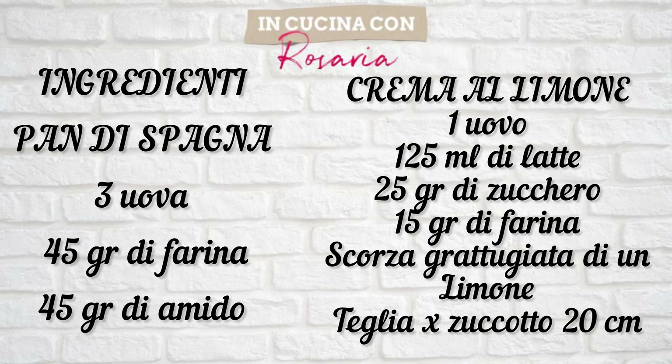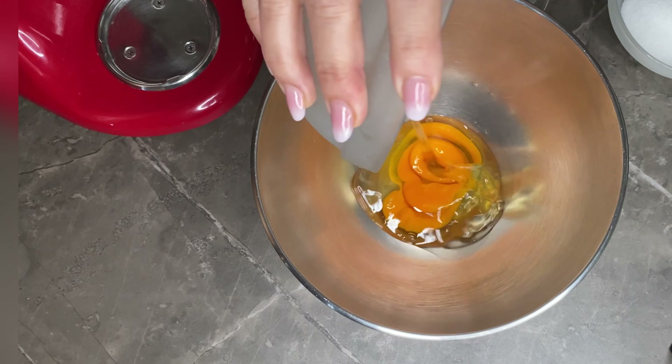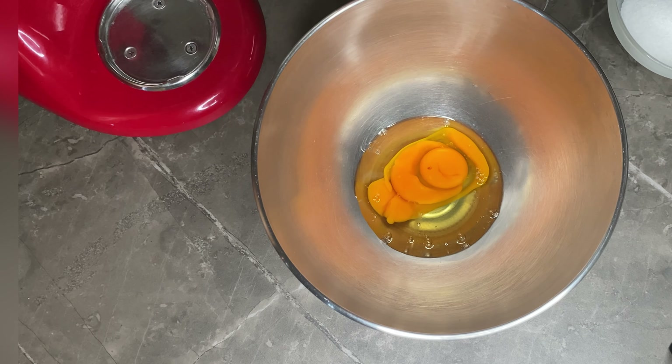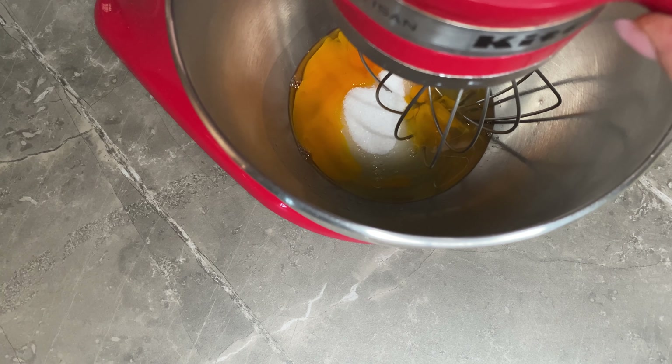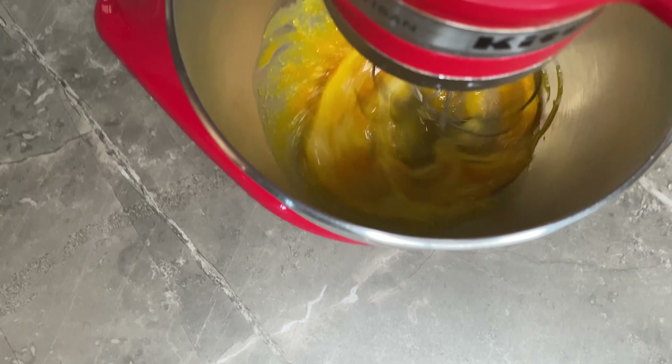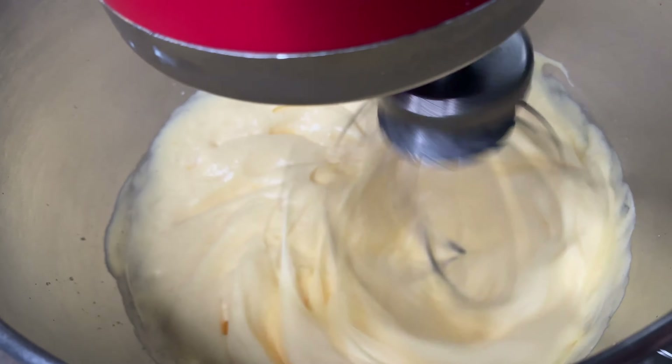Principalmente avevo pensato alla torta mimosa con una delicatissima crema al limone, ma nel momento in cui la stavo preparando, qui in casa hanno avuto la magnifica idea di aprire un meraviglioso mango. Allora ho pensato, quasi quasi ne rubo qualche cubotto, e così è stato: li ho messi nella crema al limone e credetemi, per me è l'abbinamento perfetto. Andiamo a fare insieme la torta mimosa con crema al limone e mango!